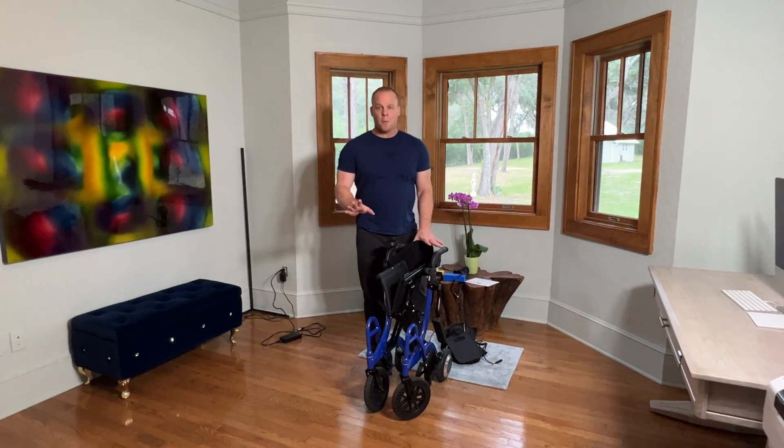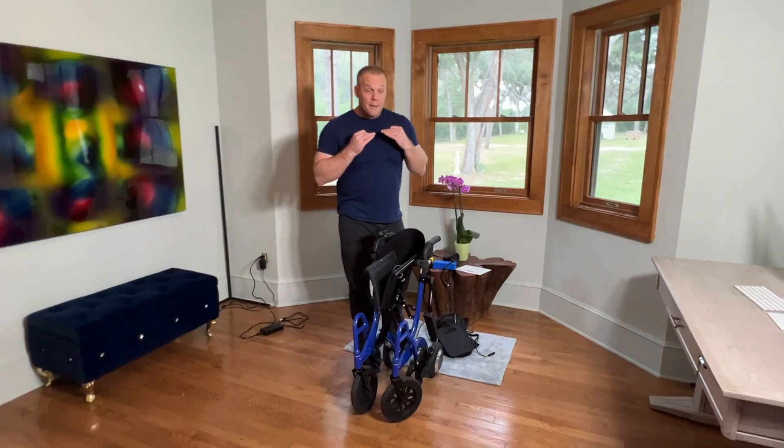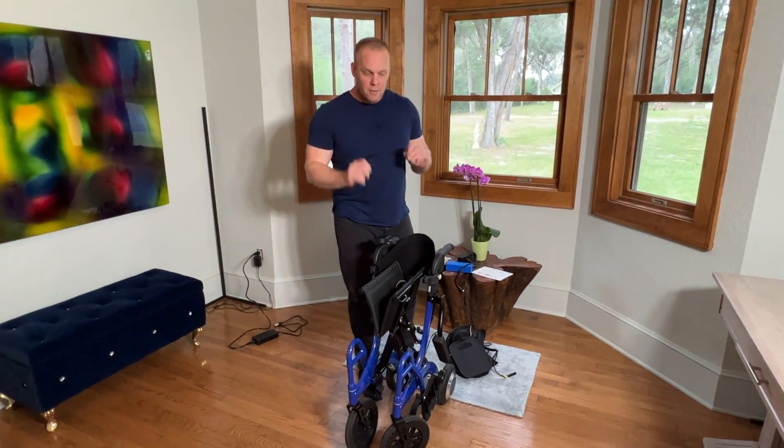Hello, this is Paul from QuickenMobile.com and we are here with the Wheelator, what I consider the ultimate walking device.